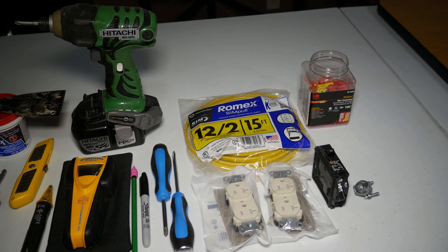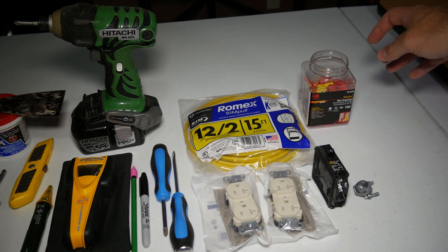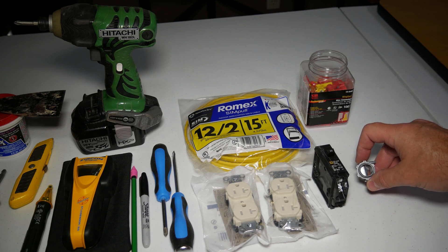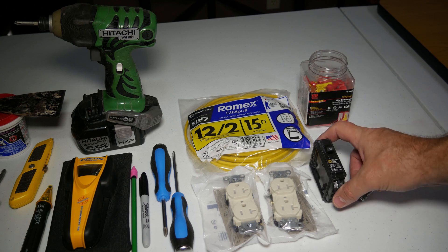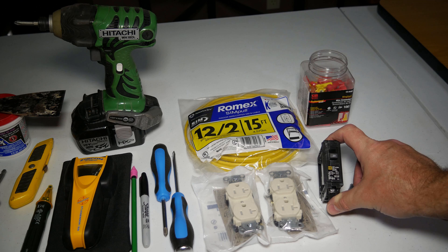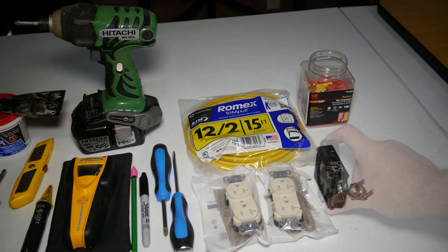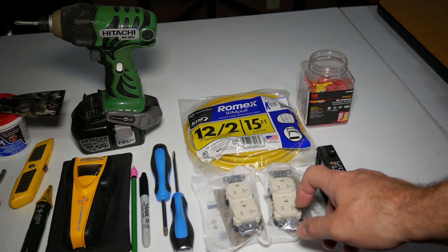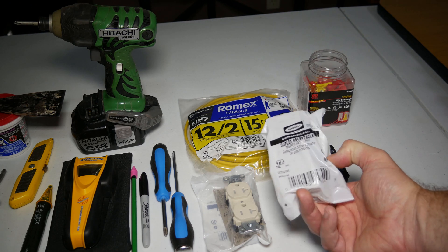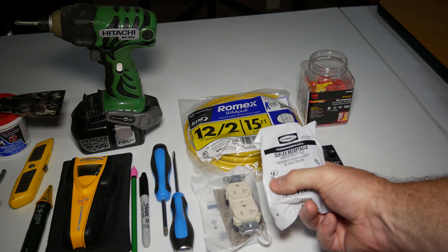Let's get started with the materials. You're going to need some wire nuts, a cable clamp to secure the wire to the panel, and a 20 amp breaker — make sure you buy the same brand as the ones in your breaker panel — plus a 20 amp receptacle. I bought two because I'm installing two, but this depends on your install; you may only be doing one.